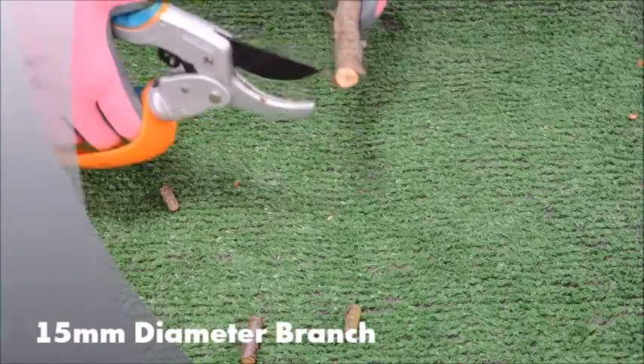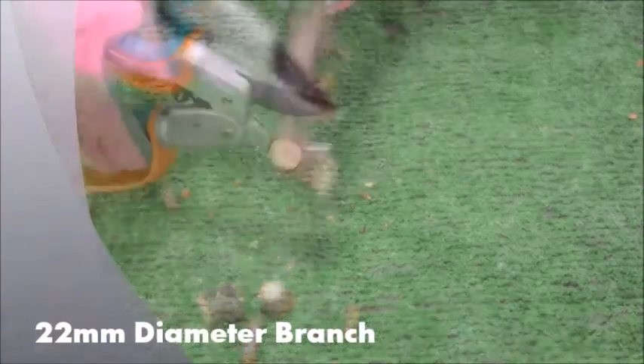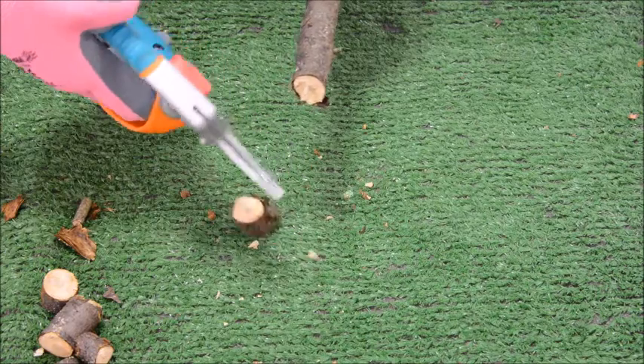Although our recommended cutting capacity for the Super Ratchet Secateurs is 15mm, see how they make light work of this 22mm branch — that's roughly the same size diameter as a 20 pence piece.